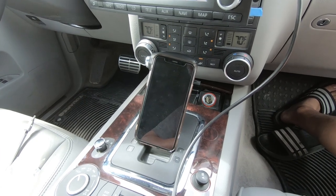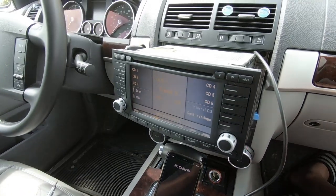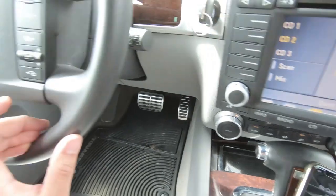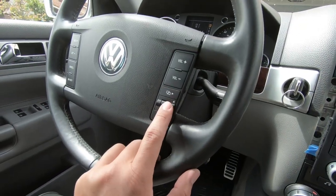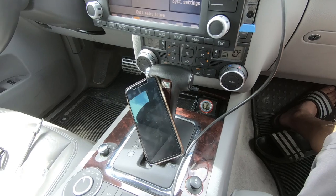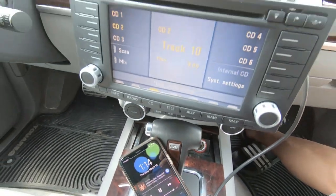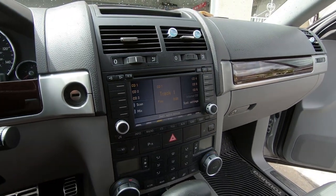For the phone feature, I noticed something cool. My phone is ringing and all I have to do to answer is scroll down — you can see it's in the phone call. To hang up, scroll up and the music comes back on. If someone's calling and you don't want to answer, just scroll up and it ends the call. The music continues playing.